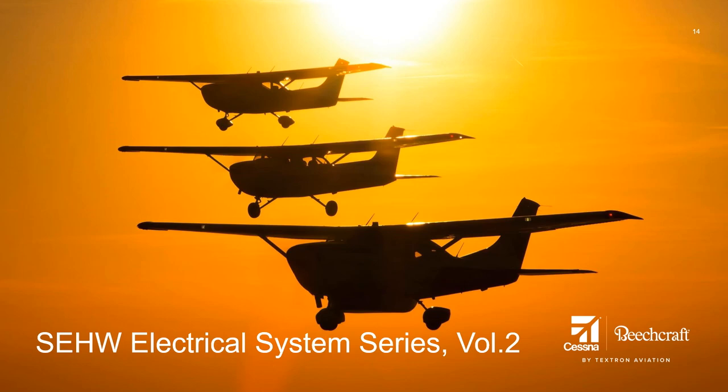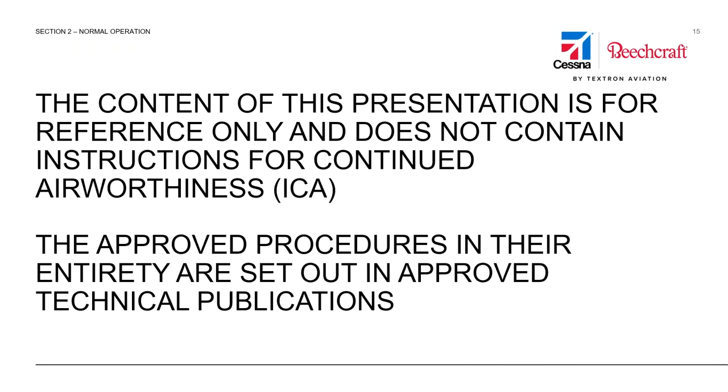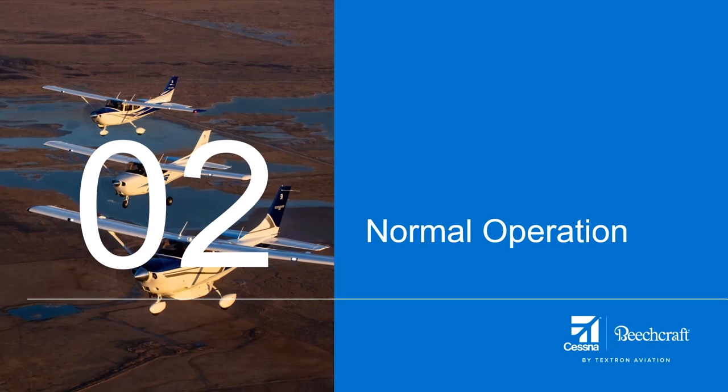Welcome to the Single Engine High Wing Electrical System Video Series, Volume 2. The content of this presentation is for reference only and does not contain instructions for continued airworthiness. The approved procedures in their entirety are set out in approved technical publications.